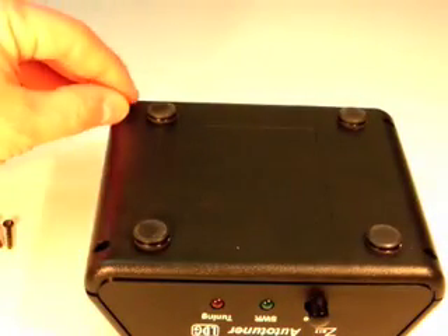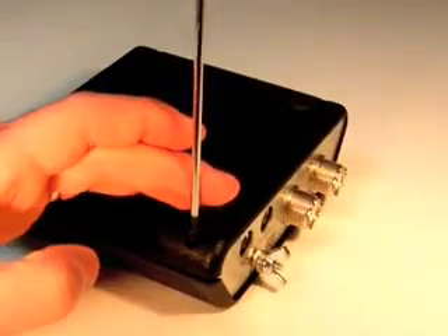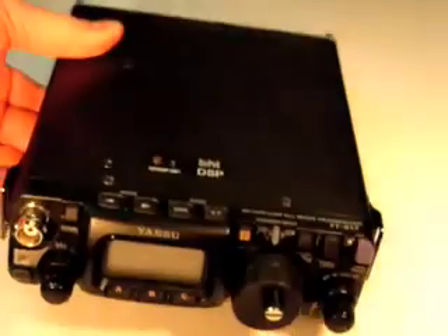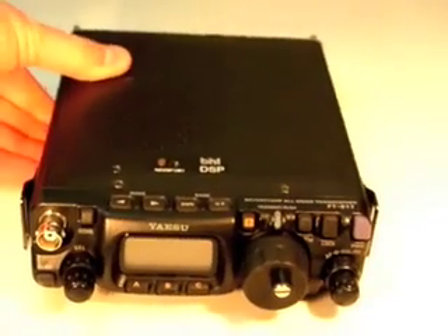Turn the Z817 over and reinstall the four screws, being careful not to over-tighten. Now you're ready to hook up the Z817. First, turn off the FT817.